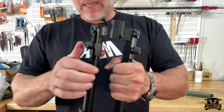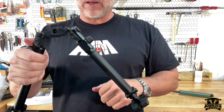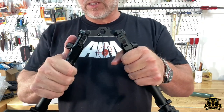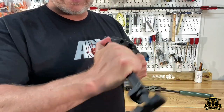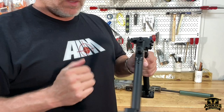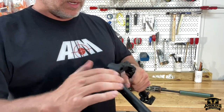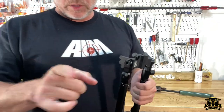Also, the controls on these — I think these are very intuitive. Instead of it being a push button, it's a button that you depress down, and that's how you telescope — that's how you open and close the legs. Let me go ahead and show this on the rifle and the spigot.